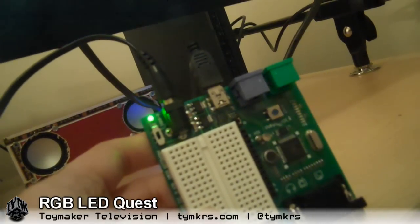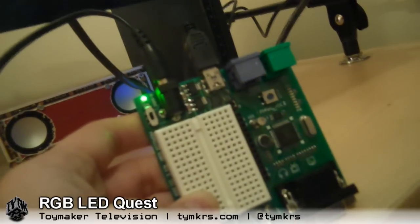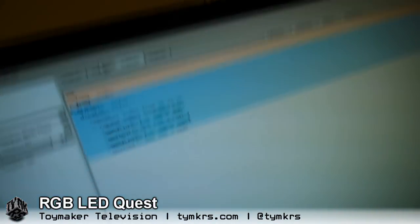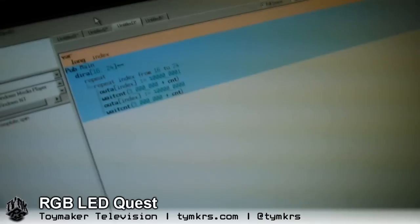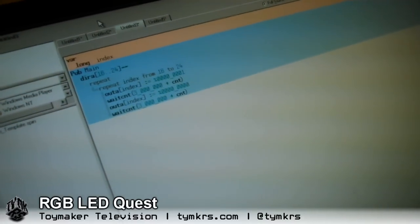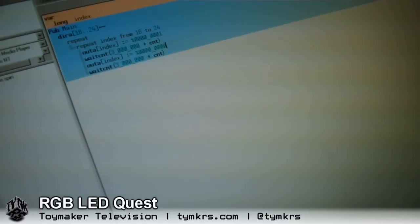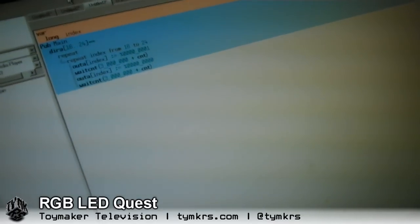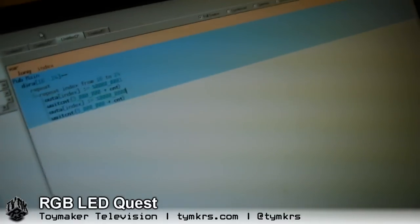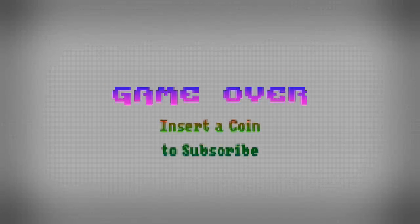The point of all of this is just to learn some of the basics of Spin, the programming language for this microcontroller, so that she can do much more fancy things with those RGB LEDs. It's probably going to take a few videos. We figured we'll dedicate Tuesdays to Addy and let her keep us updated on her progress each week — she's never done any coding before, so it's all new territory. Tune in Friday for an update on one of my projects. See you guys then! Bye! We post videos all the time, so don't forget to subscribe and follow us on Twitter at TYMKRS.